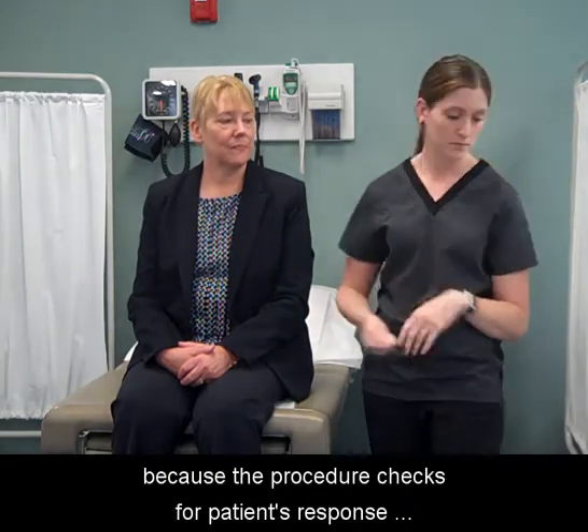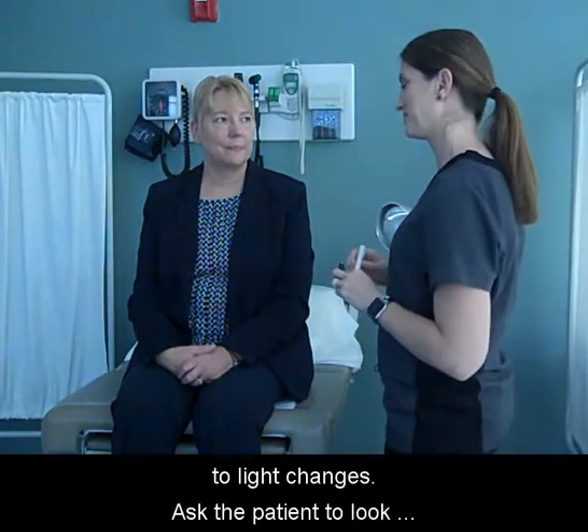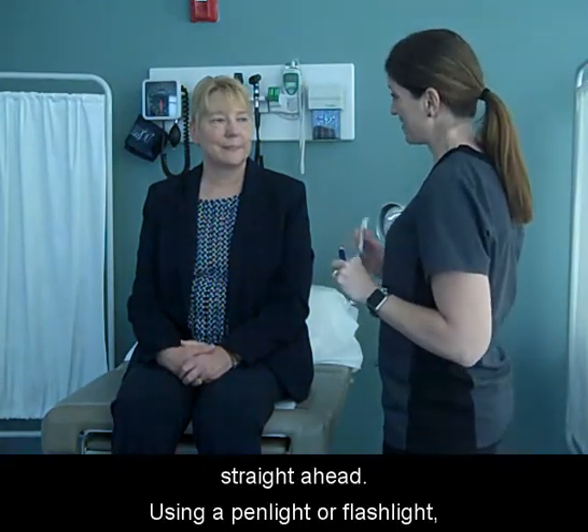Partially darken the room because the procedure checks for the patient's response to light changes. Ask the patient to look straight ahead.